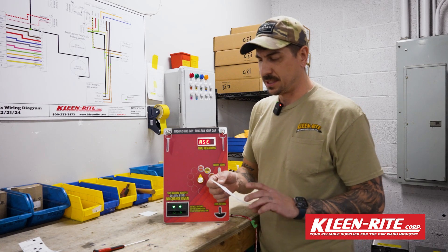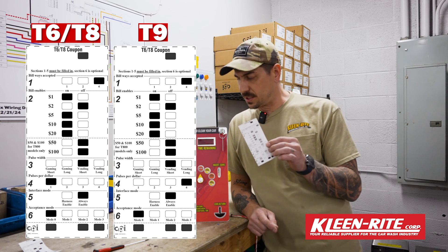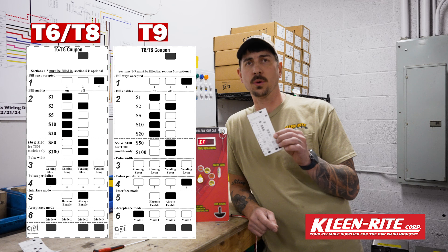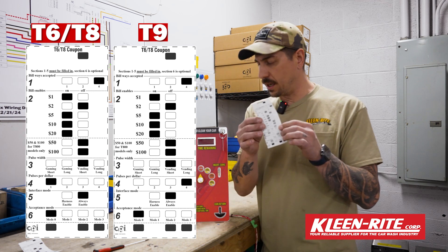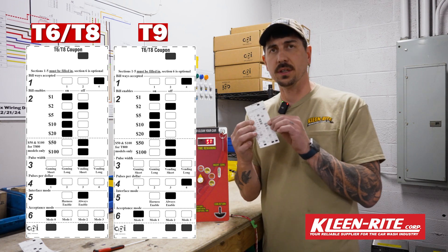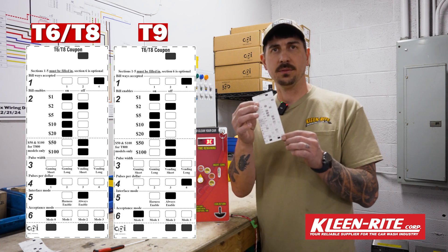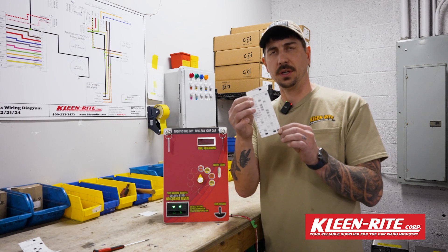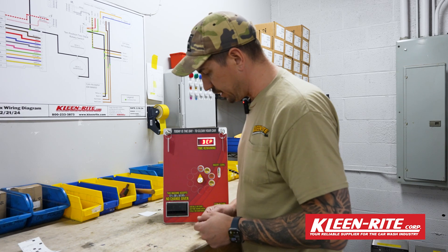At this point we're going to grab the T6 T8 coupon. You can get this right from our website — if you go to the Talos page or the coinbox resource library, it's on there as well. You will cut this out — it has to be the size of a dollar, so just print it and cut it out. You want to use a lead pencil, a number two pencil, and fill this in. We're going to put this diagram up so you can pause and check it out if you need to fill it in while watching the video.